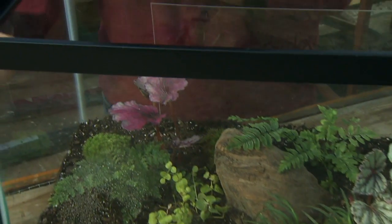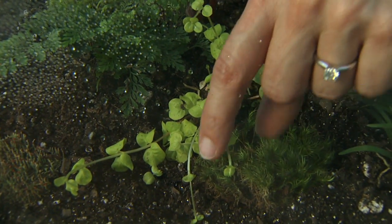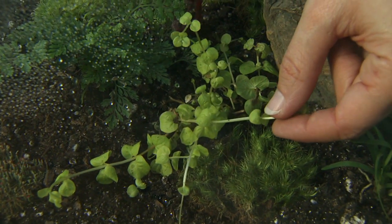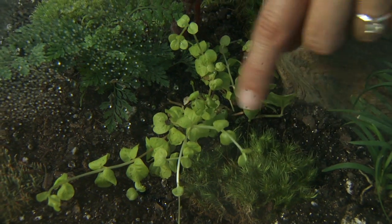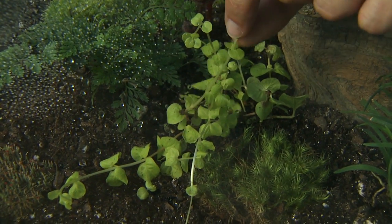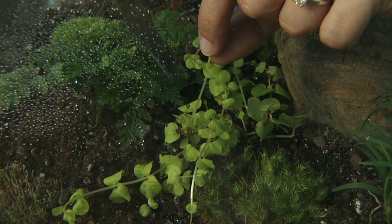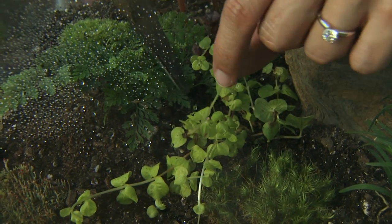We also want to make sure we're paying attention to light. See this plant here? This is a creeping jenny, and when plants are not getting enough light, they get really leggy like this. I purposely placed this in a darker area to try to demonstrate this, and it responded well. Look how long this internode is here between the leaves.